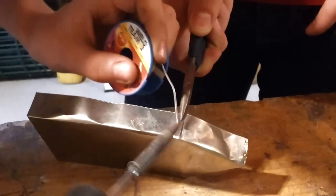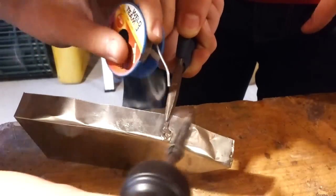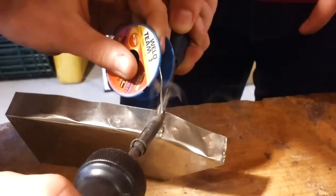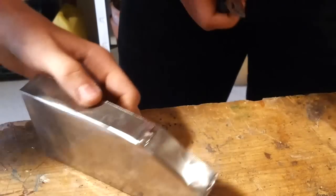Then we solder the joints together. Soldering is a very slow process. We had to be very careful, because you can actually get hurt and the smoke is really noxious. The good part is, it actually begins to look like a boat.